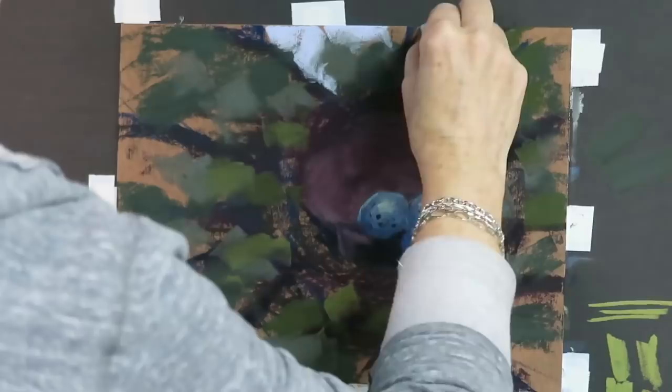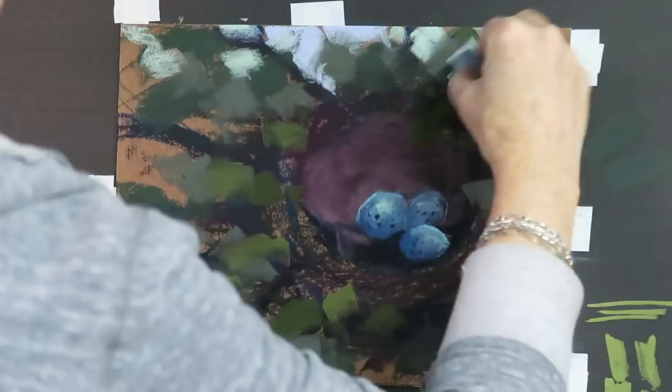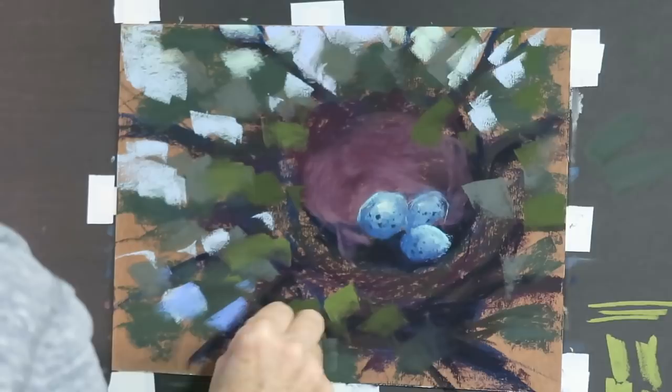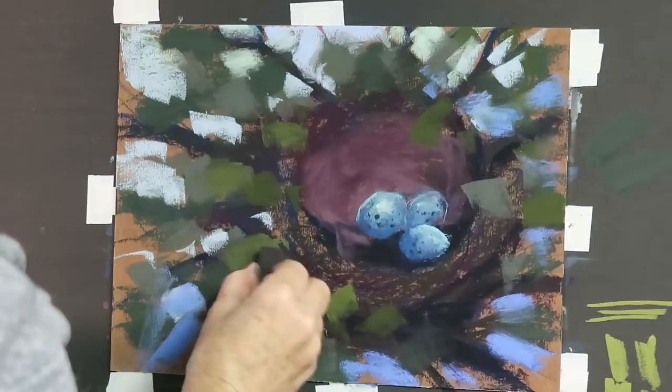I'd like the sky color to echo the egg color a little bit, so I'm going to use that same really pale green I put in the egg. Using the pastel on its side, I'm negatively painting the areas where I didn't put foliage. As it goes under the nest, I'll make it a little bit darker since the sky would be more obscured there. I also need to reinforce the sticks that are holding the nest in place.